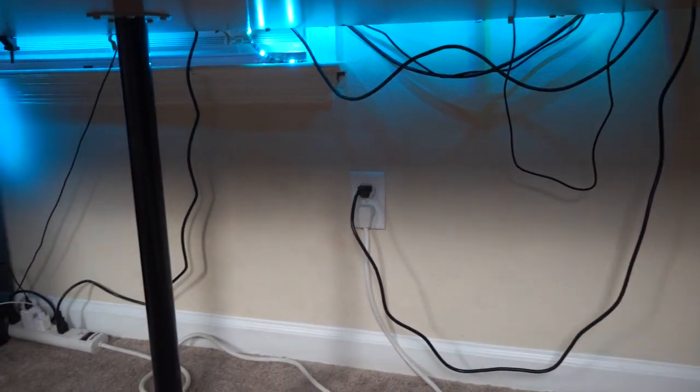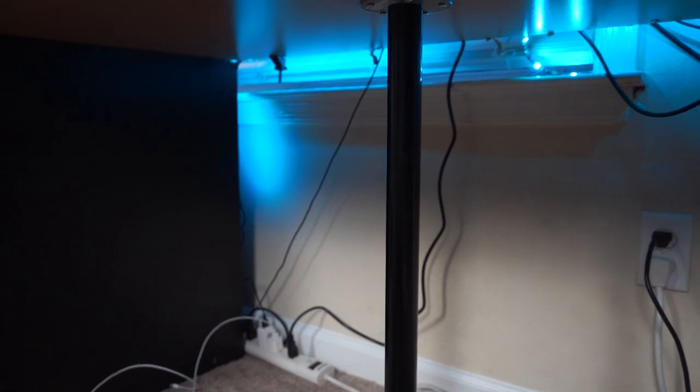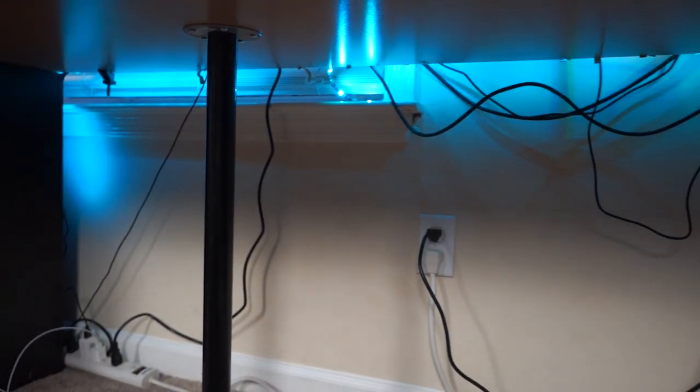One downside of this studio is the wires. I really didn't take the time to get a rack or anything — I sort of just threw this together, was super excited, and wanted to get it done. Wire management is not on point just yet, as you can see with the LED lights and everything. Not too bad, but it can be way better. We're going to go ahead and improve on that down the road.